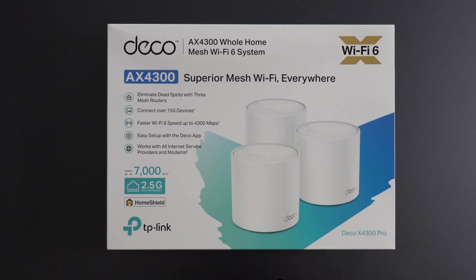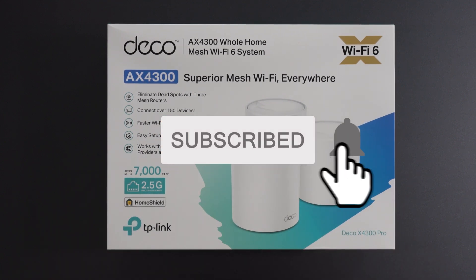And if you guys haven't already, take a quick second to smash that subscribe button — it's free to do.